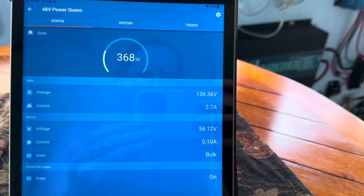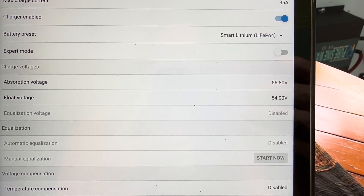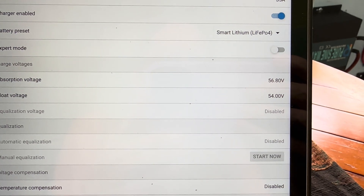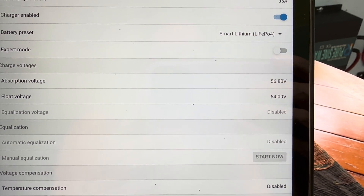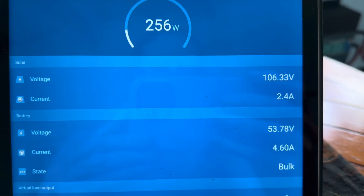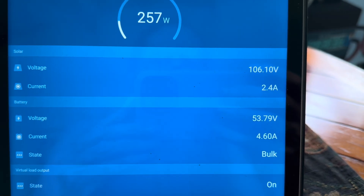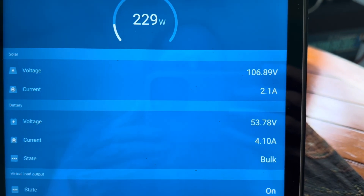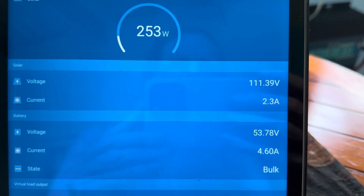On this preset, absorption is at 56.8 and float at 54, which most of you guys have said is absolutely fine. If we can get a nice burst of sun, we'll see if we can catch it — right now it's sitting at 53.7 volts. Come on, sun.